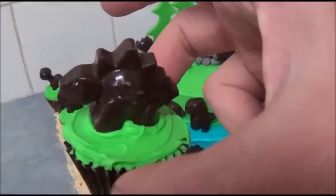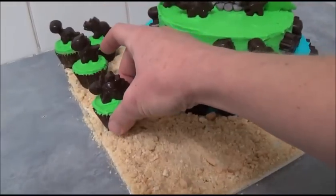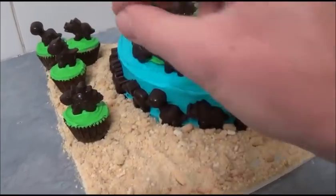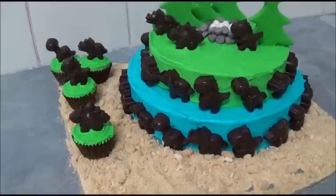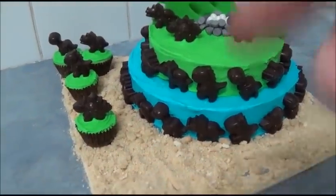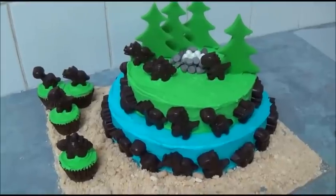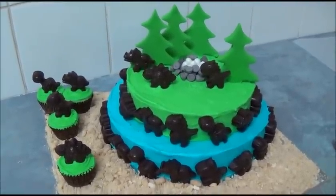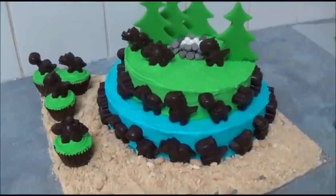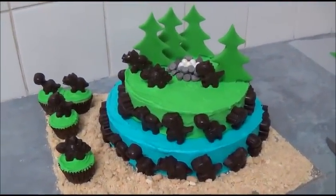Using the silicone chocolate dinosaur mold is great because the chocolates can actually stand, which is really great. You can make as many as you like. I hope you like this simple dinosaur cake creation - everything will be in the description box. Thank you very much for your time today. Until next time, goodbye!